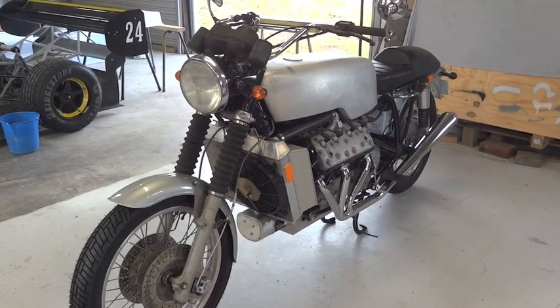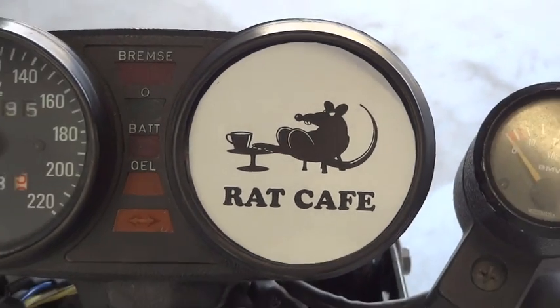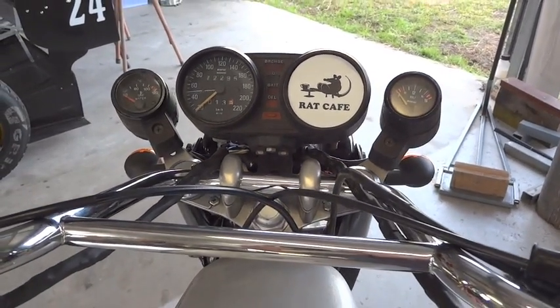Well, it seems to be running. I guess we should take it for a ride. Yeah, really. With that!